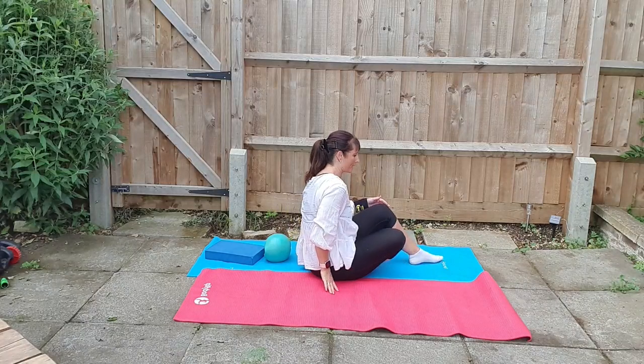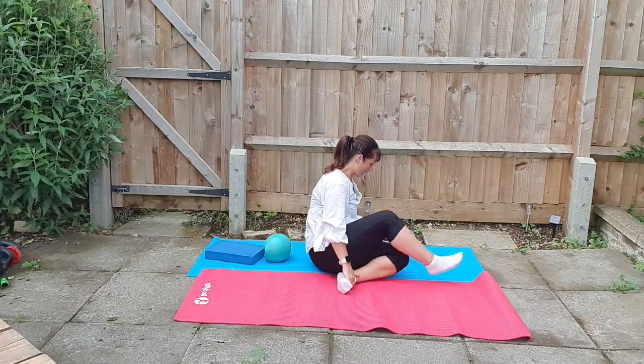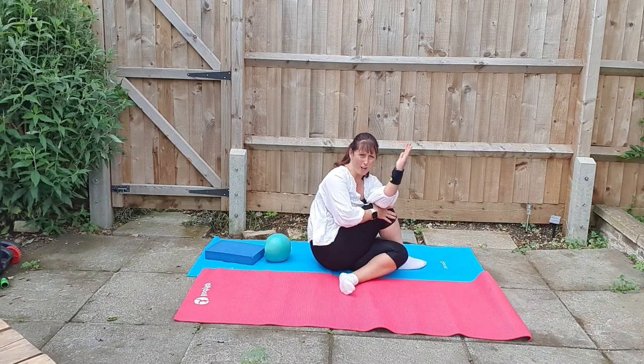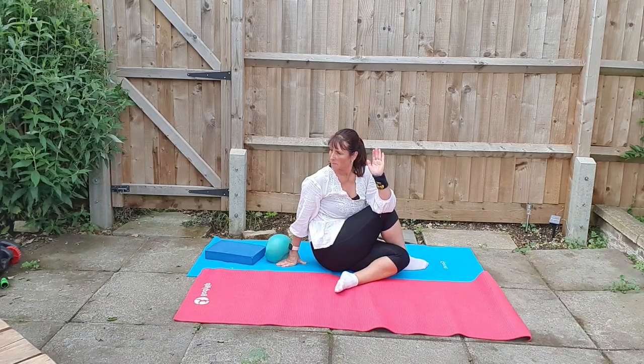And then we're going to swap legs — do exactly the same. Bringing the foot underneath, other leg there over the top, and then opposite arm again over the knee, straight back and twisting again through. Try and work through the neck, twisting further around, pulling that knee across and lifting the chin. Holding for two to three breaths.